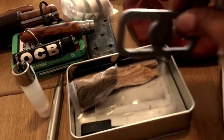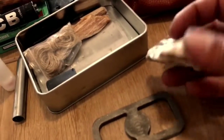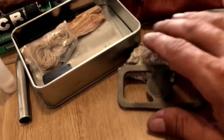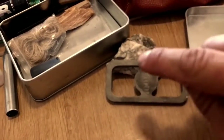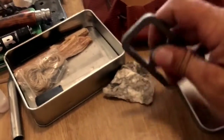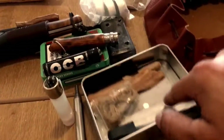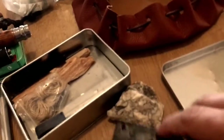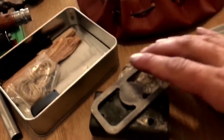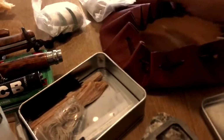Después tenemos una piedra y lo que es el golpeador para encender el fuego por golpeo. Pegamos aquí, pam pam, vas a sacar las chispas y encenderíamos el algodón carbonizado. Aquí tendría un kit de fuego por golpeo, y luego para encender cualquier nido o cualquier cosa que encontremos en el medio natural.